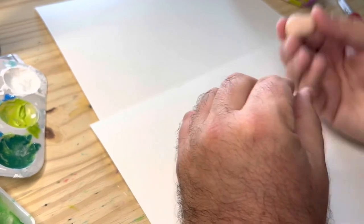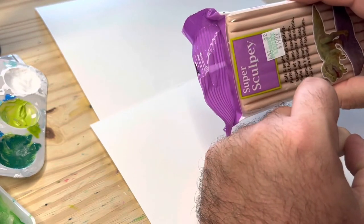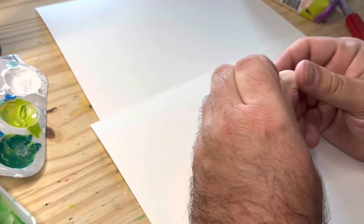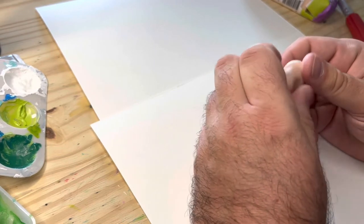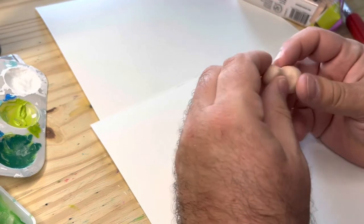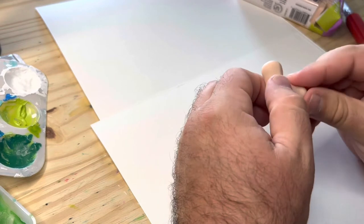I just took a small ball of Super Sculpey polymer clay — can be found at Hobby Lobby — and I've rolled it until it's malleable. This stuff varies: sometimes you get a really hard package, sometimes you get a nice soft one. I got a nice soft package this time so I don't have to work it too much because it already is malleable.